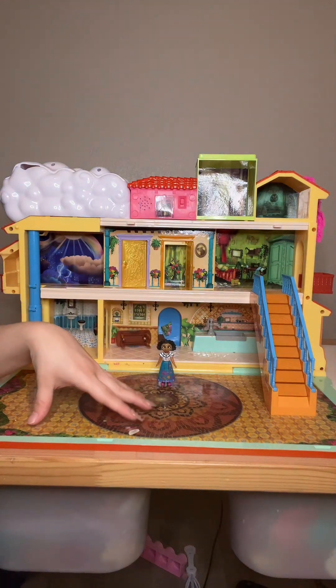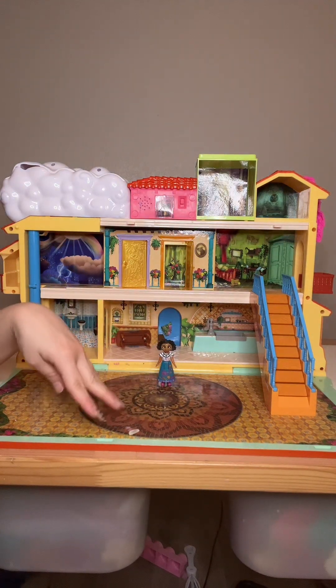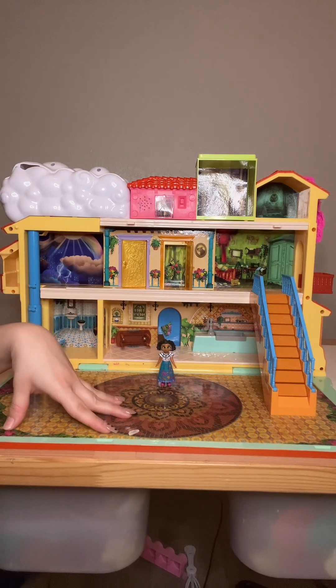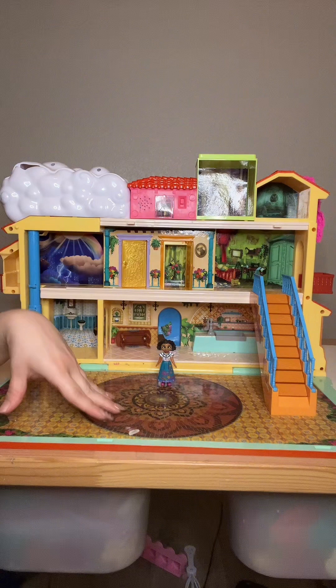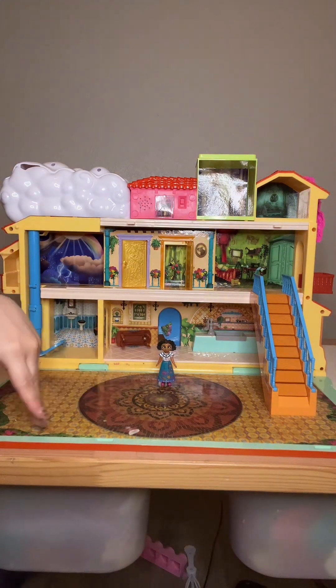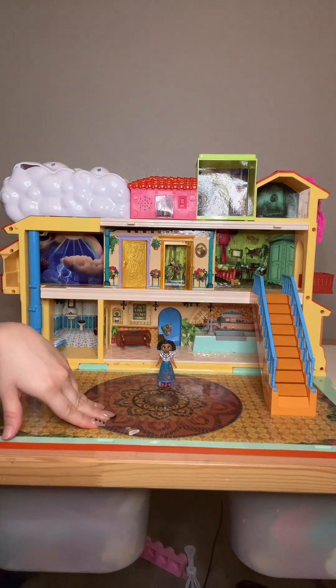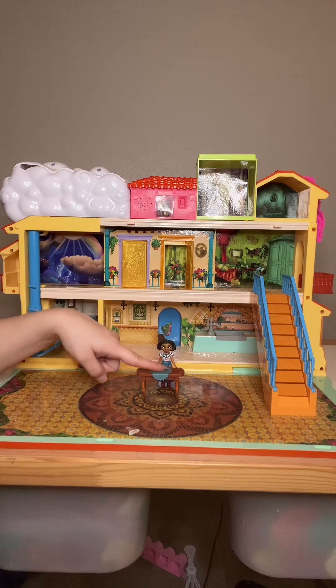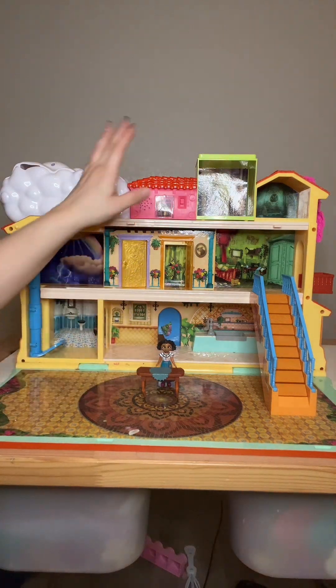One thing I really did like about this house was it didn't have a lot of small pieces that I felt concerned about my kids playing with. That's the biggest thing for me because I have toddlers — maybe three or four years old — who really do like the movie. So having big, chunky furniture like this was definitely a plus. That way I didn't feel worried about them playing with it.